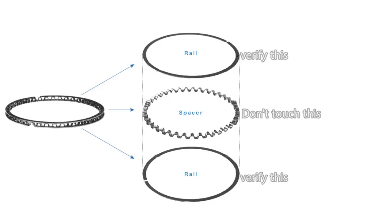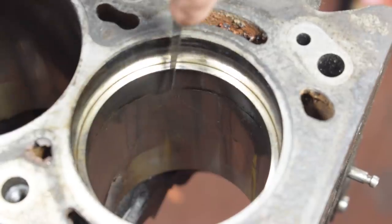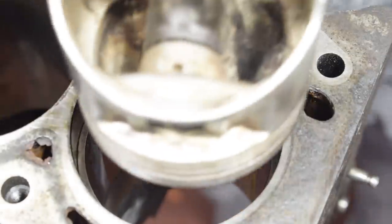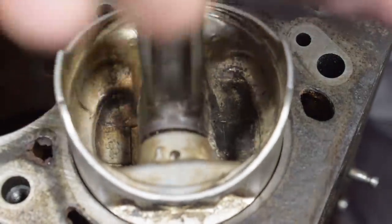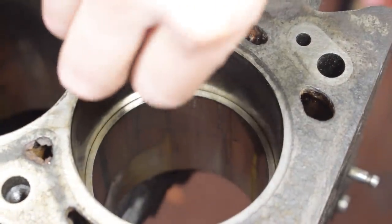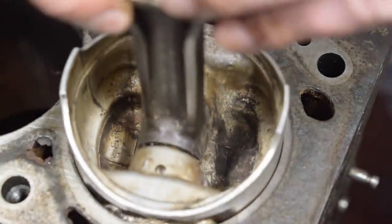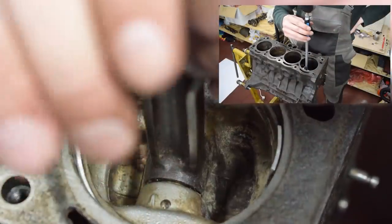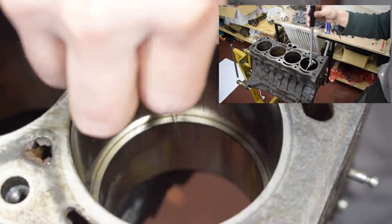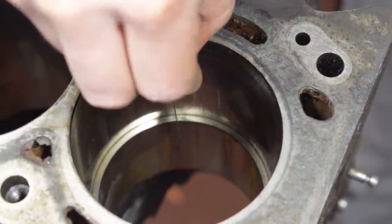This is just a junk engine I'm using for demonstration purposes, but as you can see we are measuring towards the top of the cylinder. If you're working on a block that hasn't been freshly bored and honed, it's a good idea to measure ring gap at the middle and towards the bottom of the cylinder as well. If there is a significant difference in measurement, it means your cylinder is tapered, and if it's too tapered it might need to be re-bored. A freshly re-bored and honed cylinder should have identical ring gap measurements at all heights.